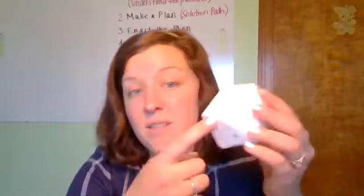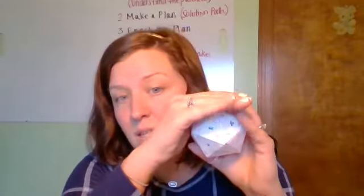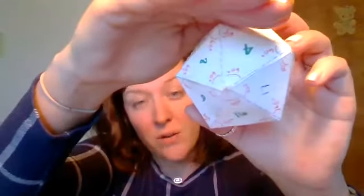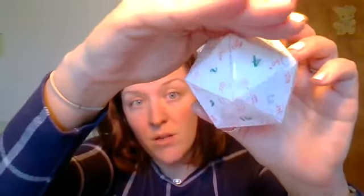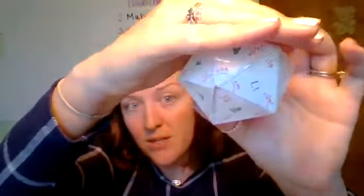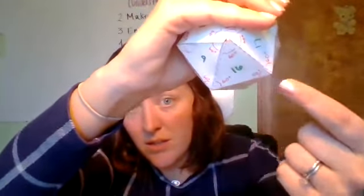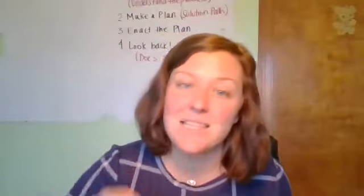Just like all of the other platonic solids, all of the faces are identical. We have 20 identical equilateral triangles that have come together. Because they are equilateral triangles, all of the edges along every face are identical — this edge is identical to this edge, identical to this edge, and it goes all the way around. Every edge is exactly the same length.